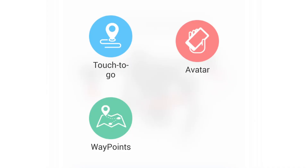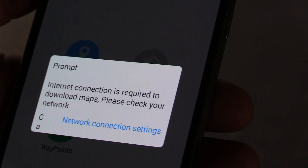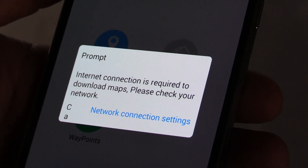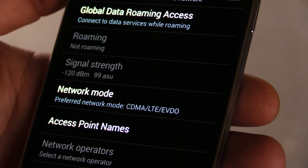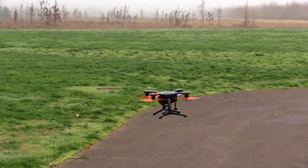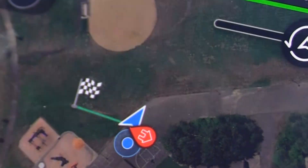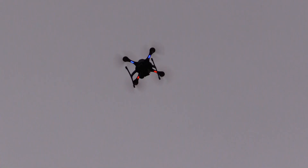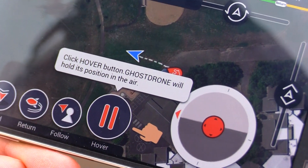There are three flight modes on the Ghost: Touch and Go, Avatar, and Waypoint. Before you can unlock the full potential of the Ghost drone, you've got to complete a number of flights in Touch and Go mode, which is your beginner mode. You're also going to need internet access to see maps — if you don't have that, you won't be able to complete this process. In Touch and Go mode, you tap takeoff and the drone rises to about 50 feet and hovers. Then you simply click on the map where you want it to go and it moves to that location. You can't give it another point until it arrives at the first one, although you can always stop it immediately using the pause button.